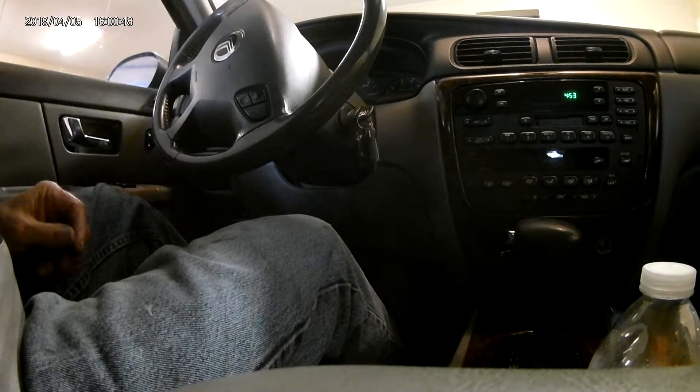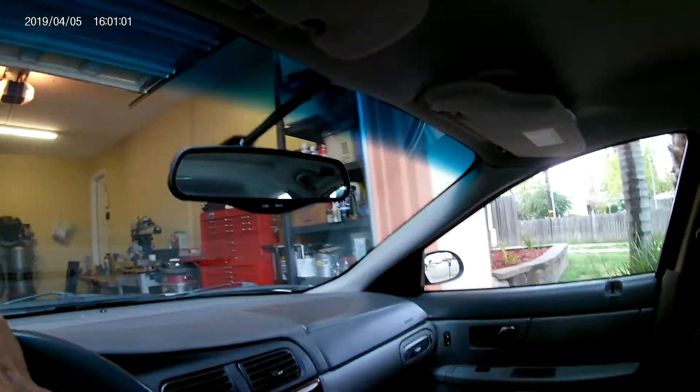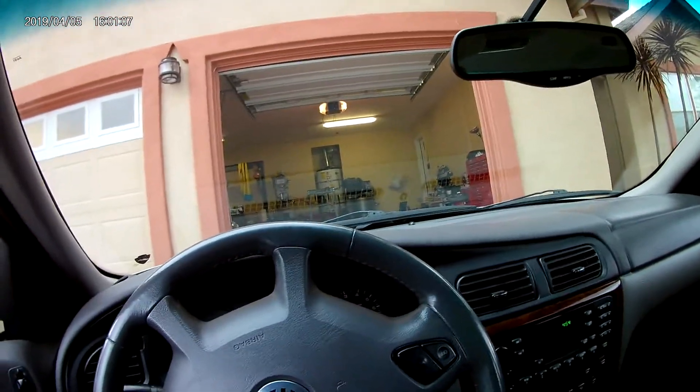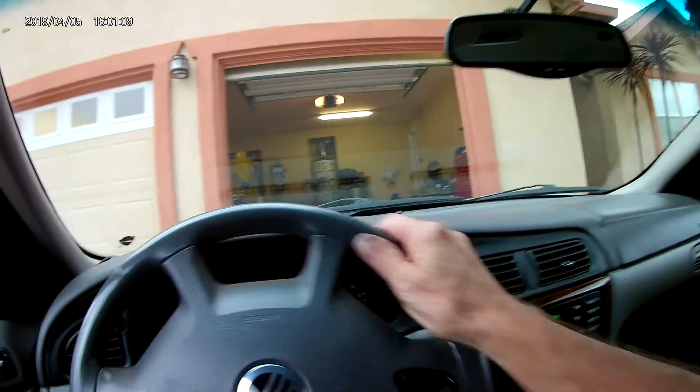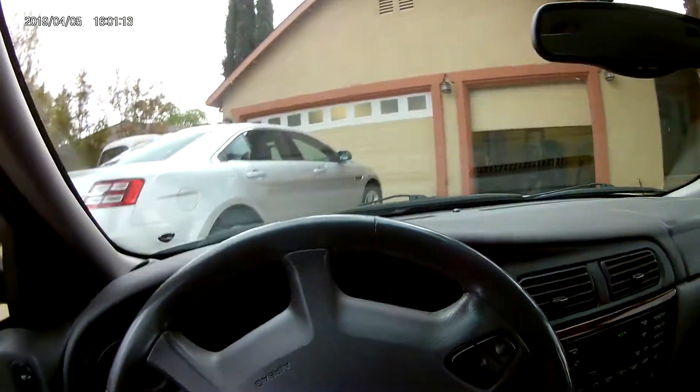My wife loves this car, she doesn't want to get rid of it, so I keep patching it back together. Try to find her an Escape or a Focus or something to run around town in, because it's just mainly a round-town car. But she doesn't want anything to do with it. She likes her old wagon.